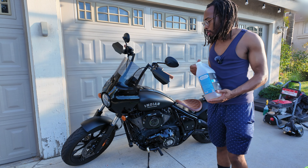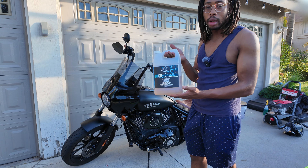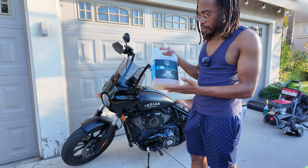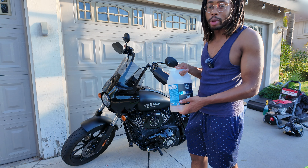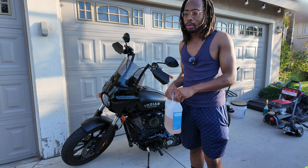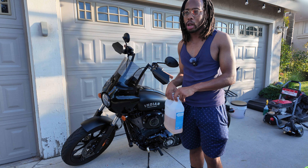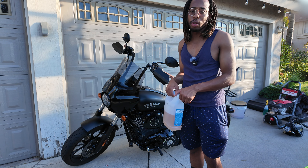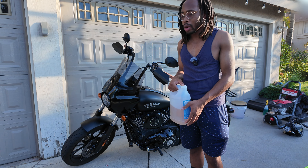For this bike specifically, since it's matte, I just have a matte wash — this one's by Chemical Guys. You could use any soap; it doesn't really matter. If your bike isn't matte, just use whatever soap you have. On my car I use a Kosch Kimi Gentle Snow Foam — I like that one, and it should work for motorcycles too if you want to try it.